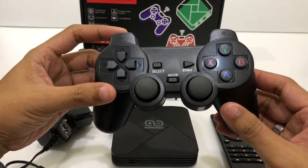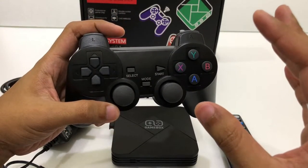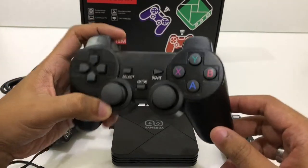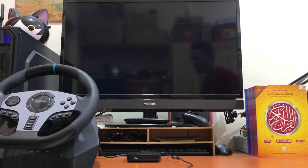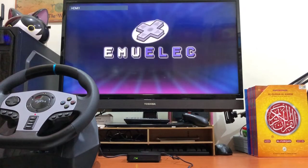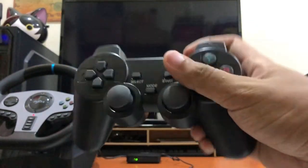Let's try booting this Android box and see what kind of games we'll be able to play. Now plugging in the power cable, it will directly boot up into game pad mode. The controller uses a Bluetooth connection.